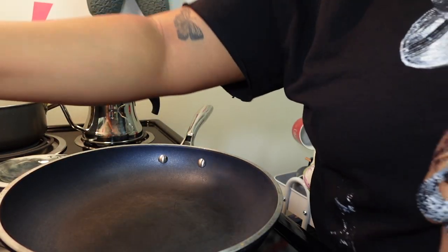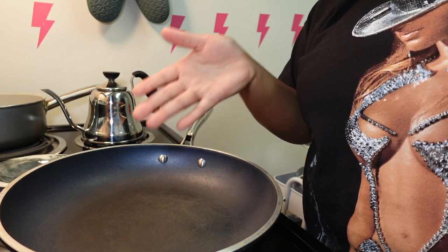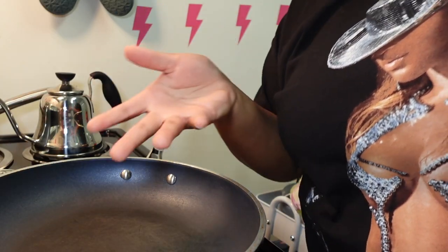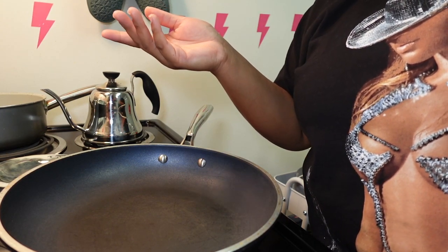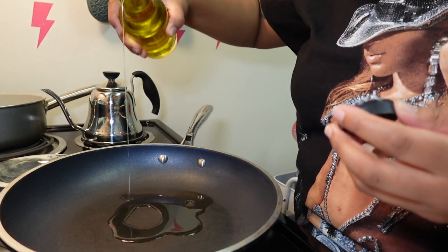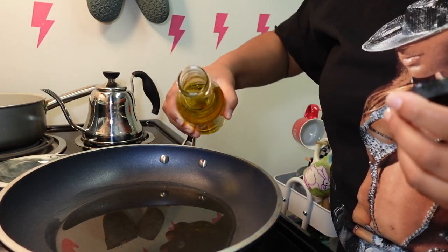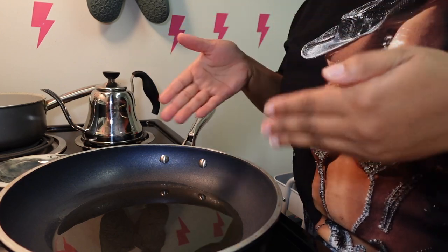Okay, first things first, we're starting with our skillet. My stove goes from low to high — the highest setting is eight — so we're putting it at a six right now. I'm adding a little olive oil to the pan. And again, if you saw the first video, you know I don't really do measurements, so we're going on pure vibes honestly.